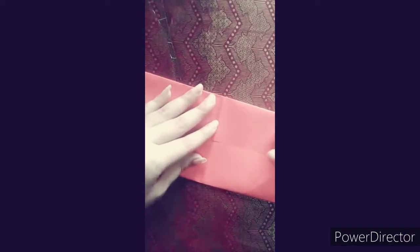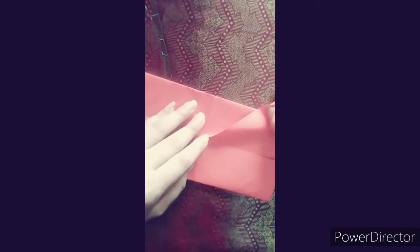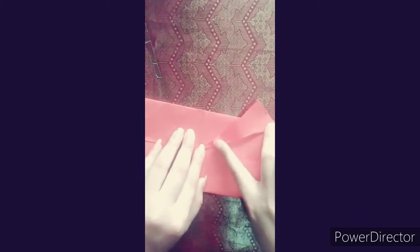After making a half fold, we will make another half fold. We will continue to make half folds following this shape.